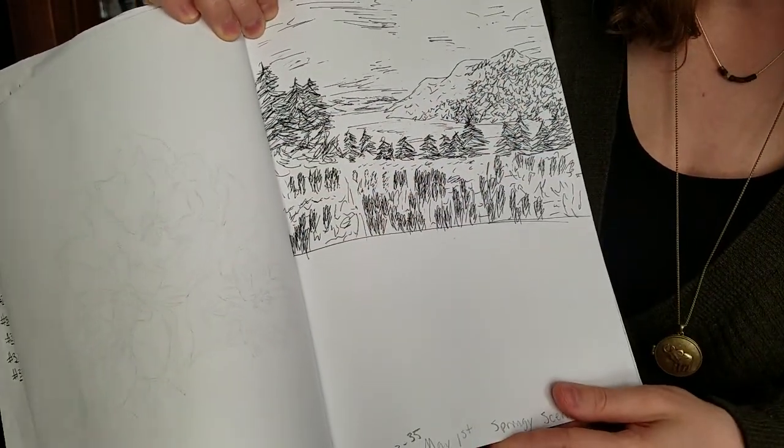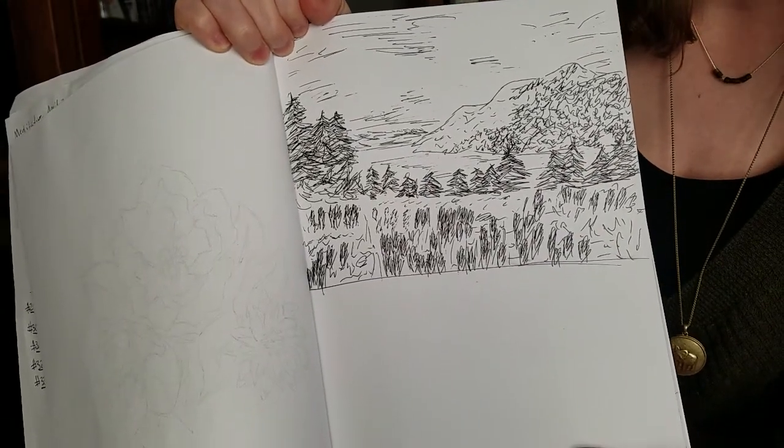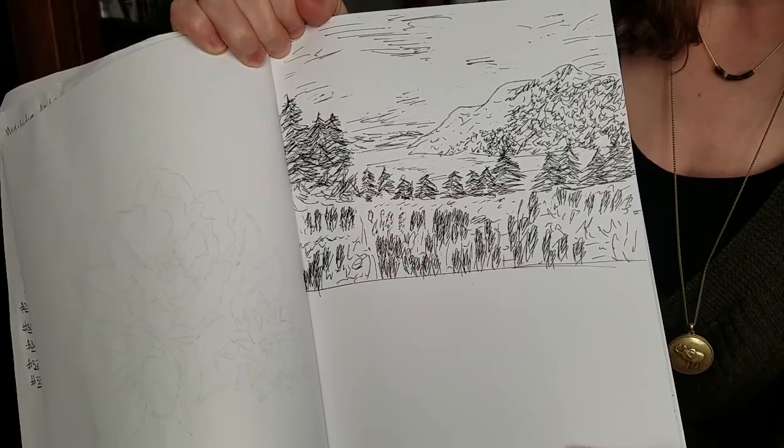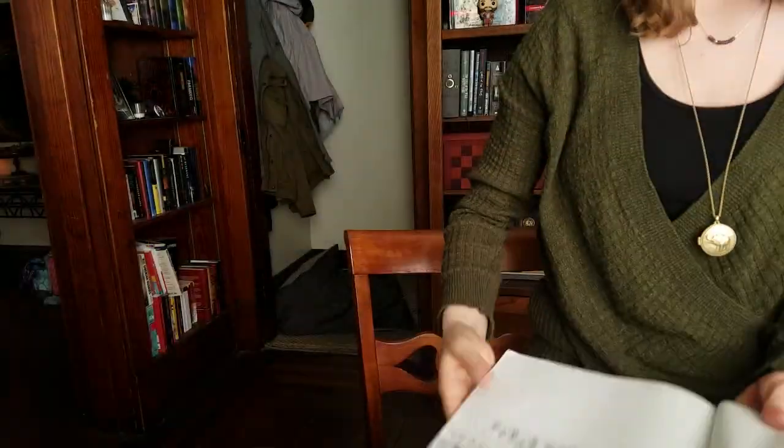It was a very loose drawing. It was really fun to do because I'd been enjoying using pen and just kind of having fun with it, not having to worry about it being perfect and just being expressive through that pen medium.